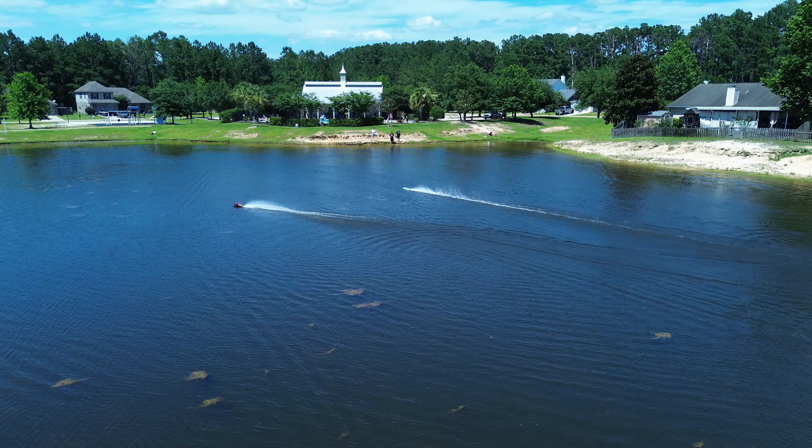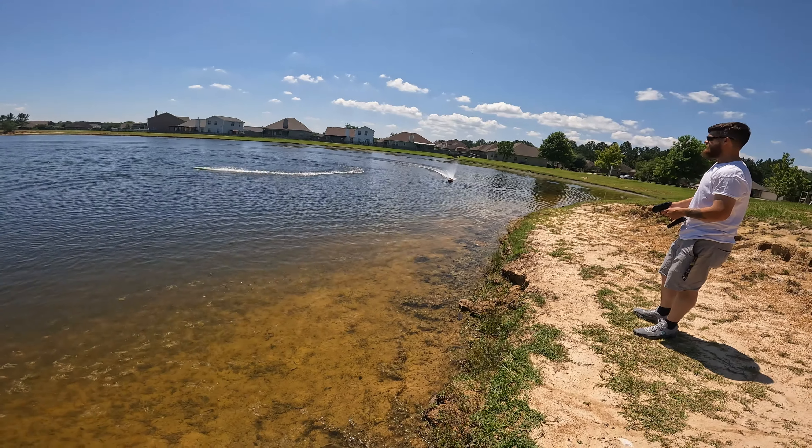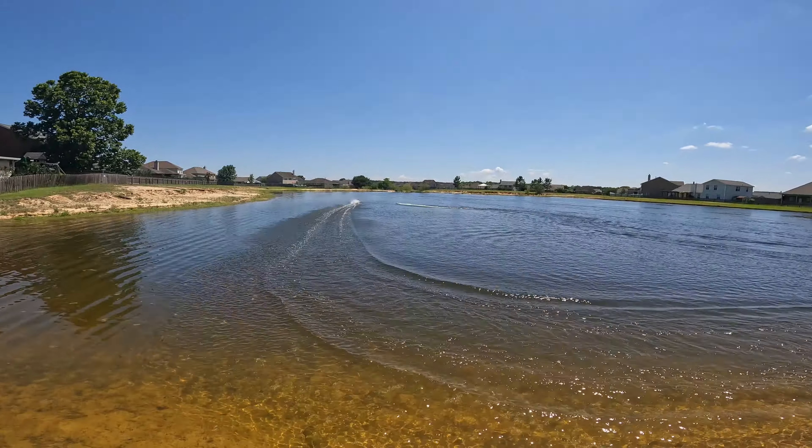We say it's pretty damn cool. Yeah, let's do a lap.